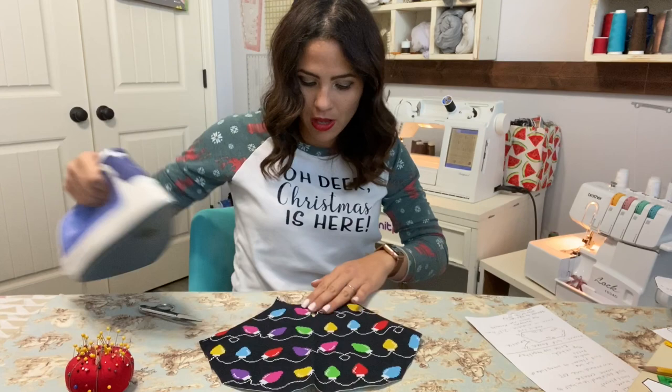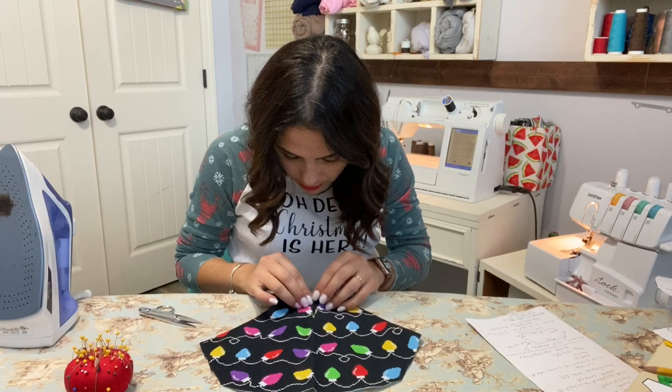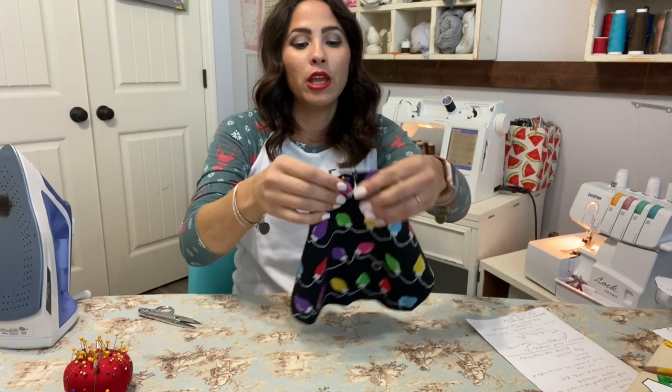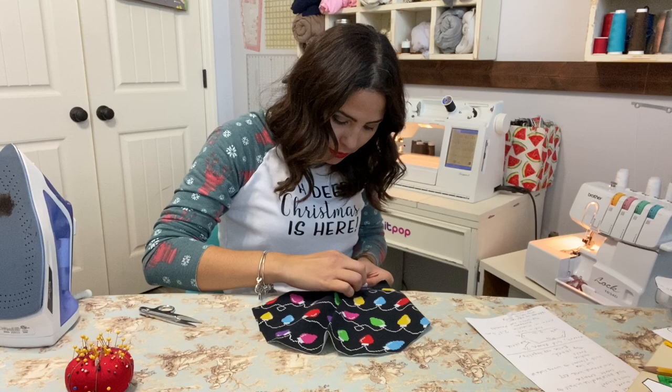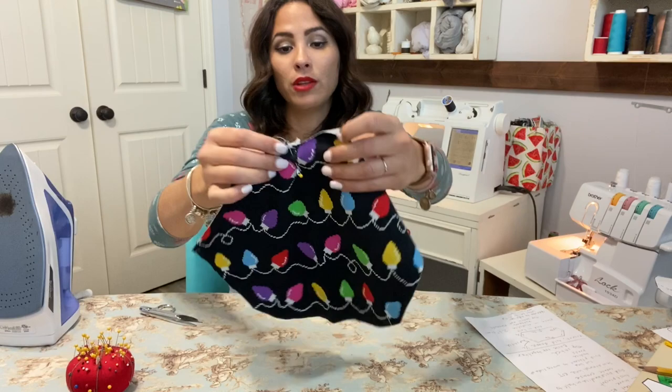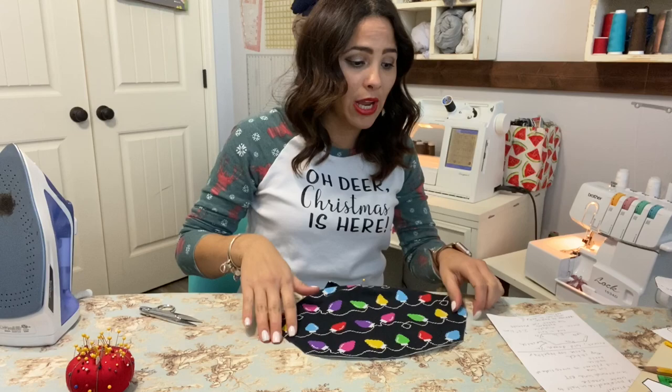I'm going to put them right next to each other at the top, making sure it's good and steamed, and overlap them together just barely right at the top, so I can pin it. If you want to go ahead and do a basting stitch right there at the top, that will be just fine.